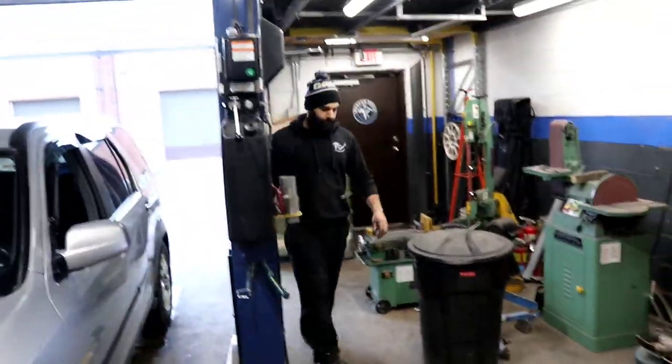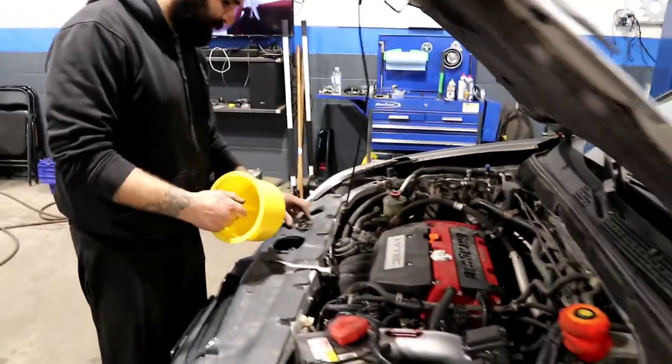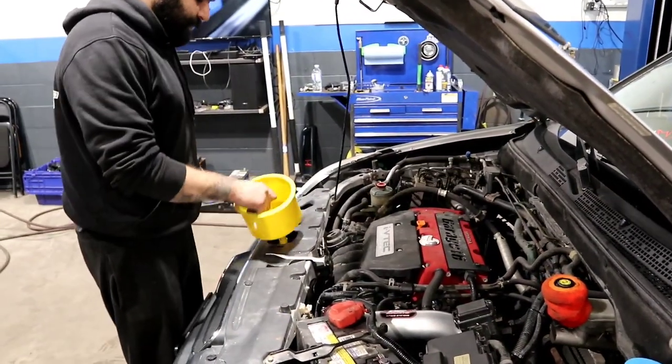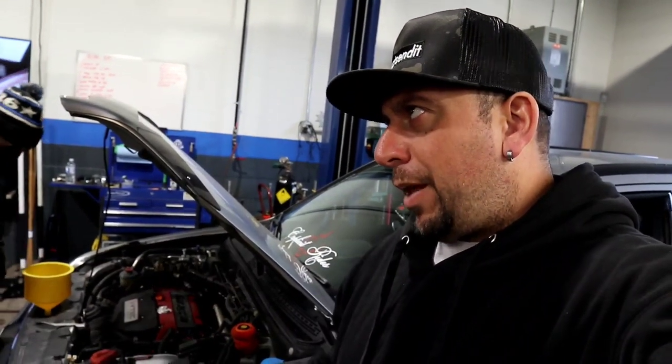While the coolant is being bled I'm going to jump in Kevin's CRV and go get us some Tim Hortons. Story time — the first time in high school shop class, my teacher didn't tell us why you should never open a radiator cap with the car started. Let's just say I got coolant all over the shop — I was wearing it. We're not going to bore you with the bleeding of the system.